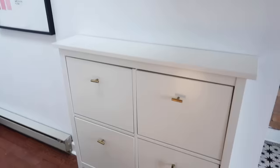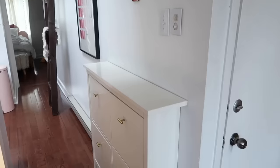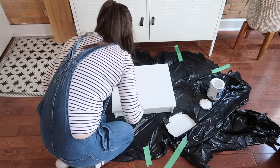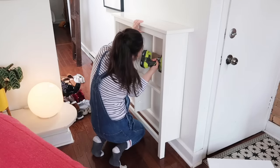Today I am going to be tackling a really fun IKEA hack. This is what the cabinet looks like here — nothing wrong with it, but definitely room for some personality.